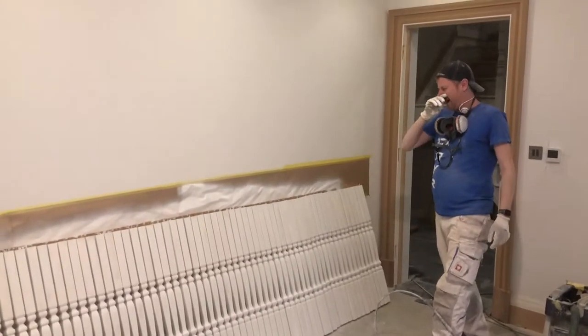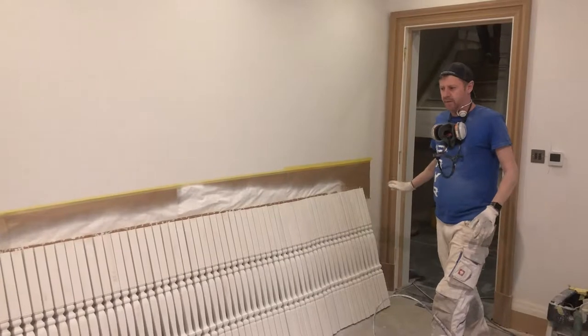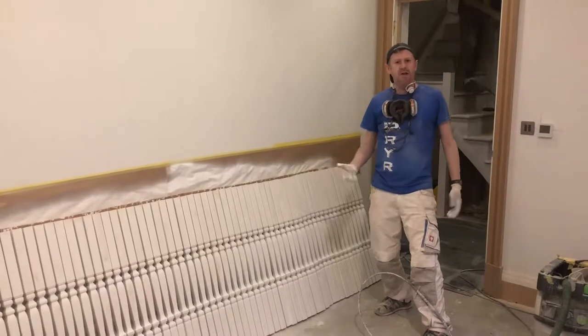They've all been primed, and two sides have been done with the first top cut, so now I'm going to keep rolling them. As you can see, every time I roll them, I have to drop it down on the paper, otherwise it sticks.